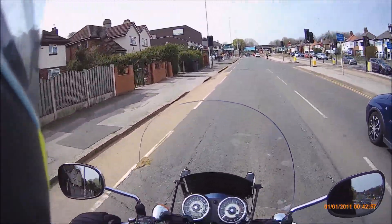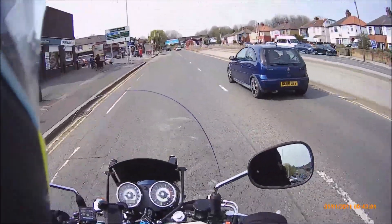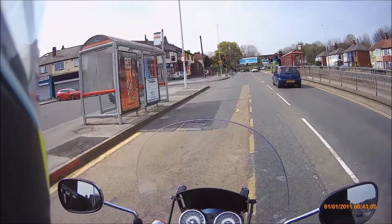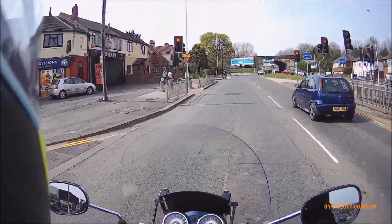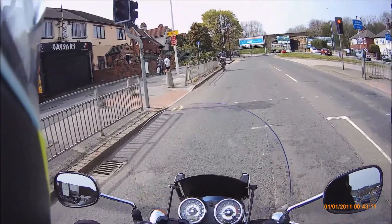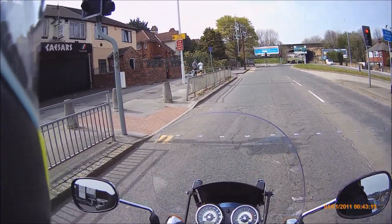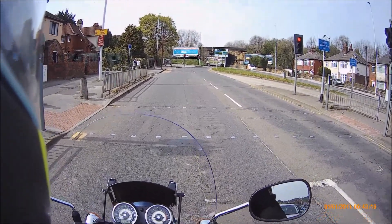So we timed that nicely. Didn't have to put our feet down. Someone crossing the road might trip over. Got these cars here. Red light coming up. Somebody has to put their foot down like this one. So I've positioned myself nicely so I can see the light. You can make your own mind up on that one.